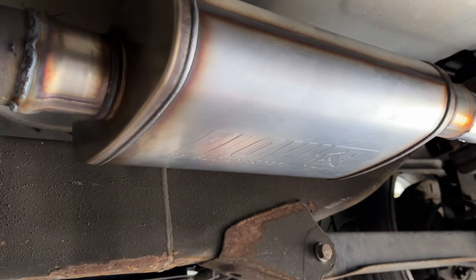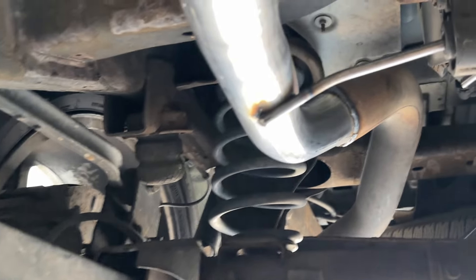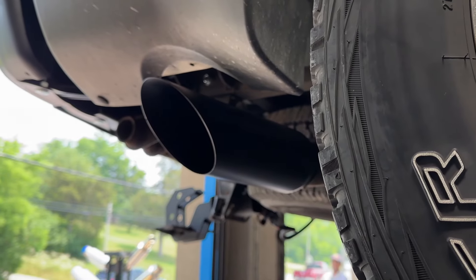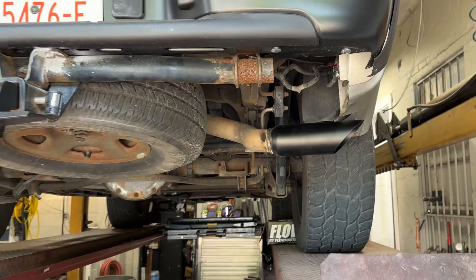We said we've got you. So there it is - Flow FX by Flowmaster. Then we have to add a piece of pipe to get it to run to the back, and we finished it off with a four inch angle cut black tip just to finish the look, because he changed the bumper to black. Cleaned it up for him, made it look nice.